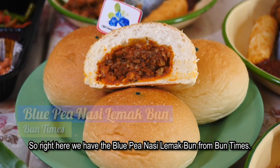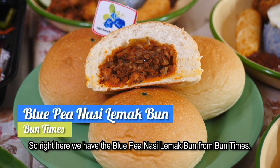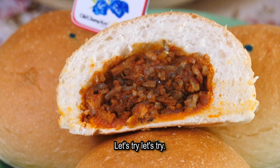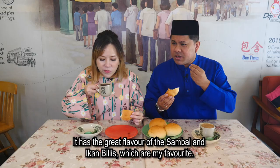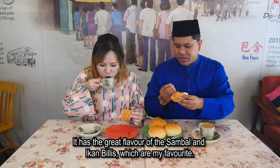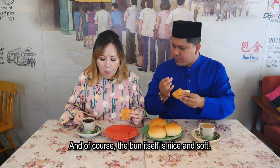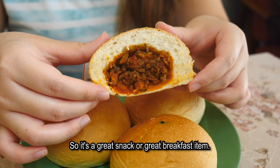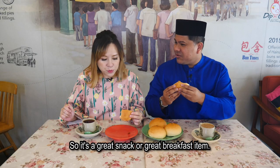So right here we have the Blue Pea Nasi Lemak bun from Bun Times. Let's try. You get a great flavour of the sambal and the ikan bilis, which is my favourite. And of course the bun itself is nice and soft. So it's a great snack or a great breakfast item.